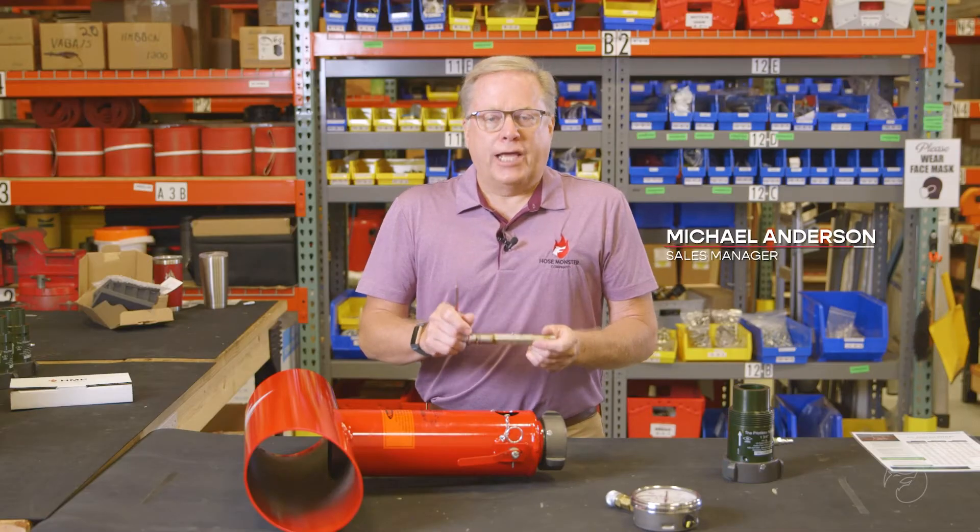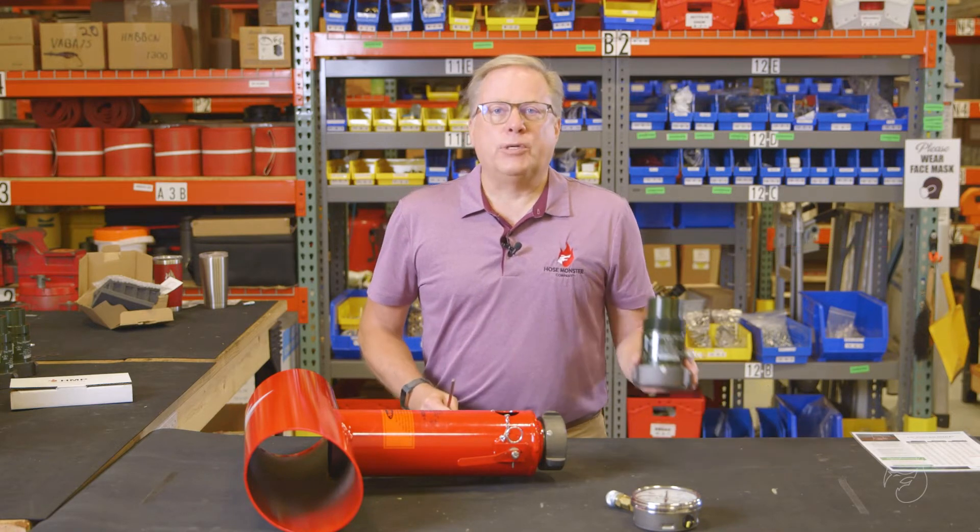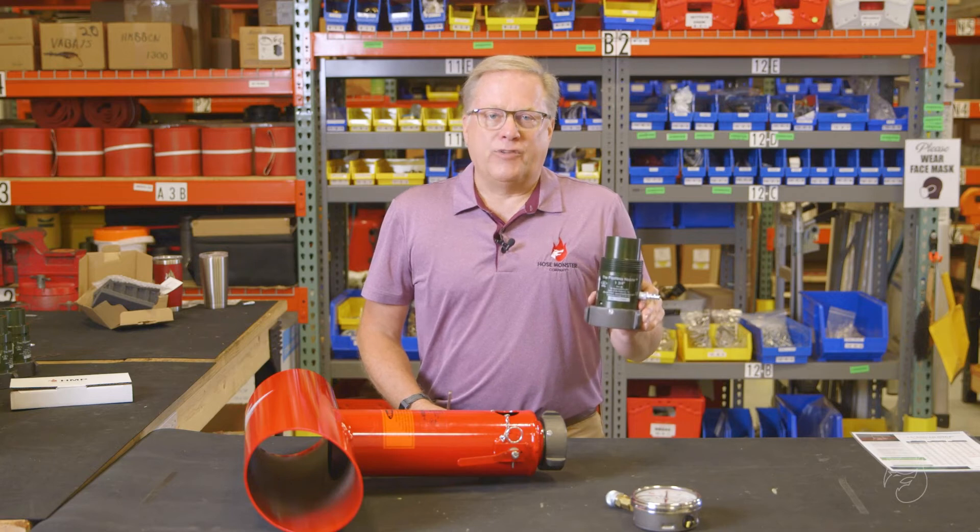Are you tired of replacing your damaged pitots in the steel hose monsters? Now we can utilize the pitoless technology to save you money and time.